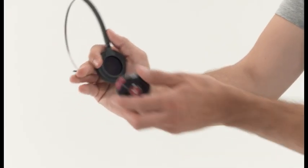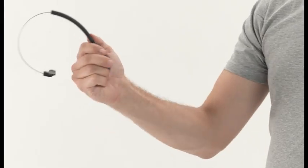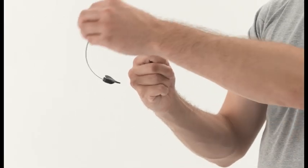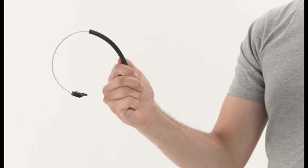You can adjust it to sit on either ear. We suggest you switch ears during your shift for maximum comfort. Headsets and headbands can be cleaned easily with antiseptic wipes between each use.